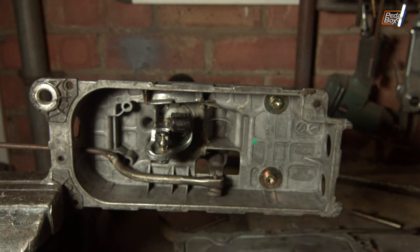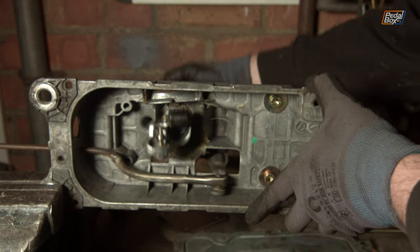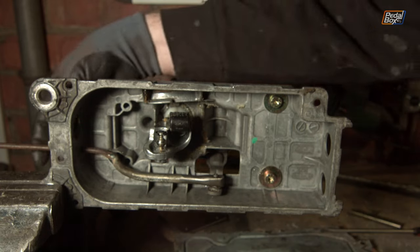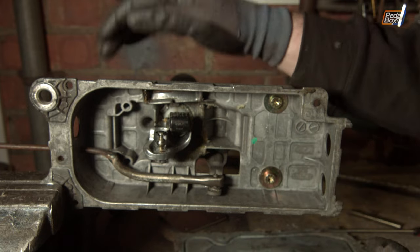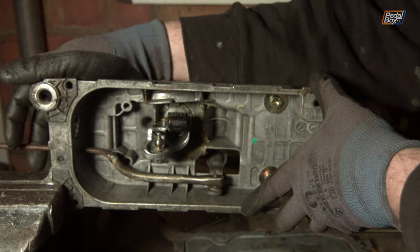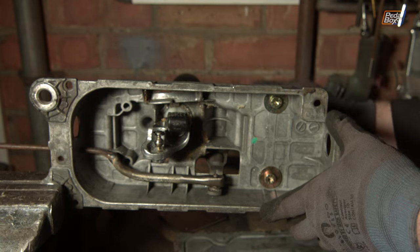There's a little retainer clip that goes on top, but I'm leaving that off for the time being. Now you can see this movement from the side has been translated out the back of the box. We can deal with that later, but for now we know we can get this side-to-side movement out the back of the unit and onto some other linkage or cable further down the line.